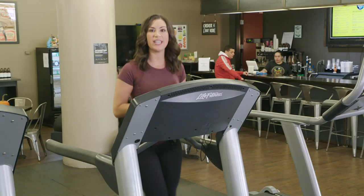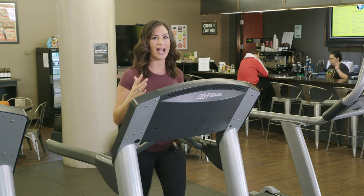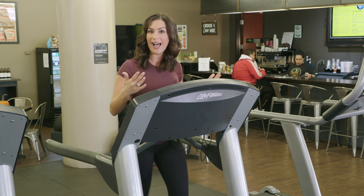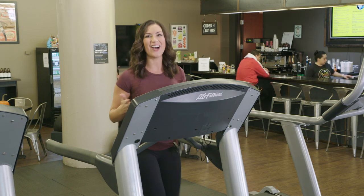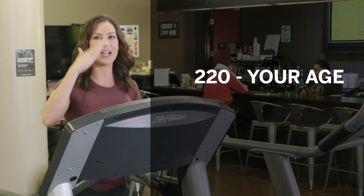Also, if you're looking to be within your target heart rate to get 20 minutes of cardiovascular exercise in — that heart rate that's the best for overall health and weight loss — you want to do a little bit of math. To get your target heart rate, use the number 220 and subtract your age.